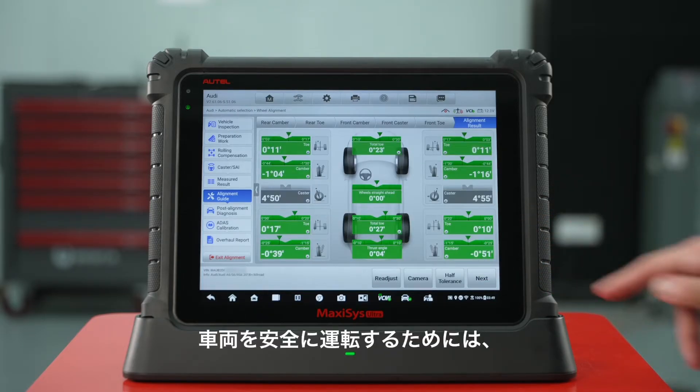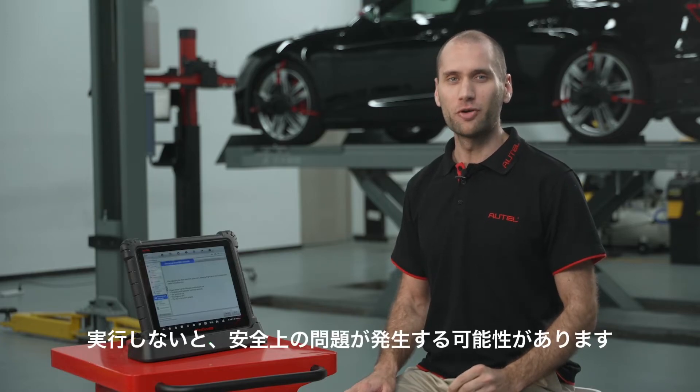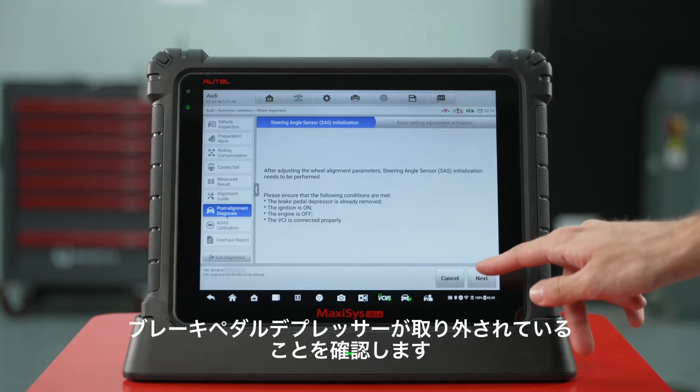After wheel alignment, a post-alignment service is required to ensure vehicles are safe to drive based on OE requirements. Not performing a service may cause safety issues. Steering angle sensor initialization needs to be performed.